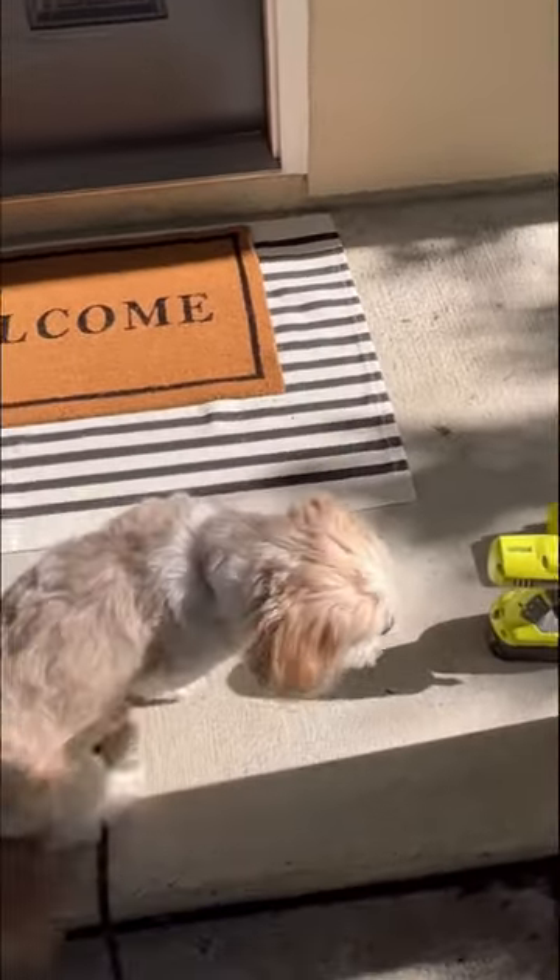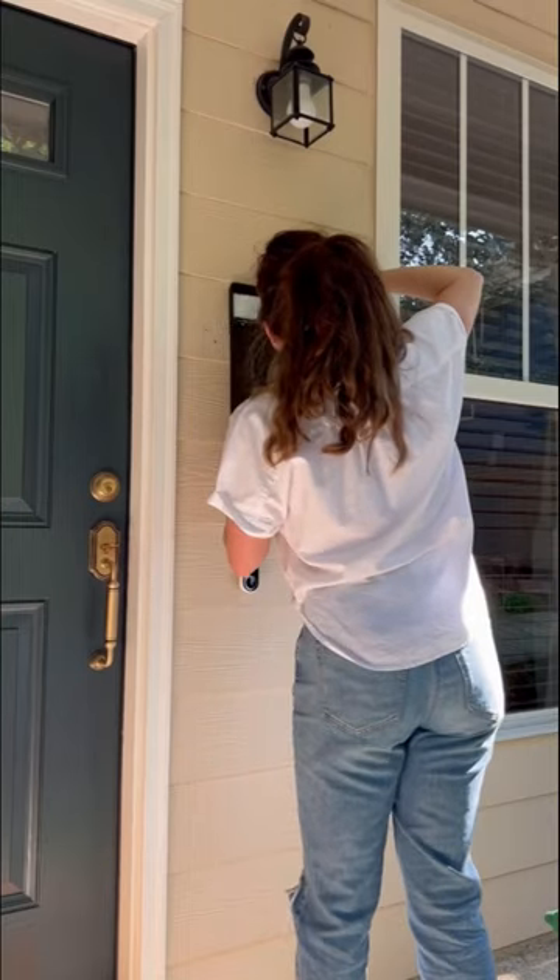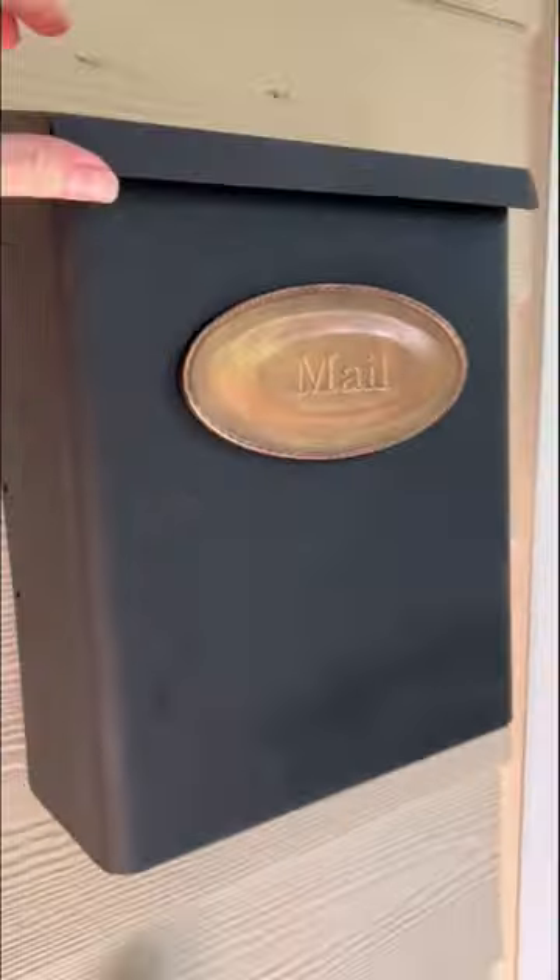Anyway, I gathered the troops and some power tools and got this thing hung back up on the siding. Crazy or not, I think it's absolutely adorable.